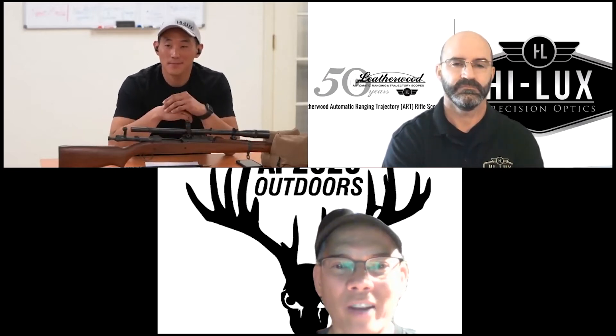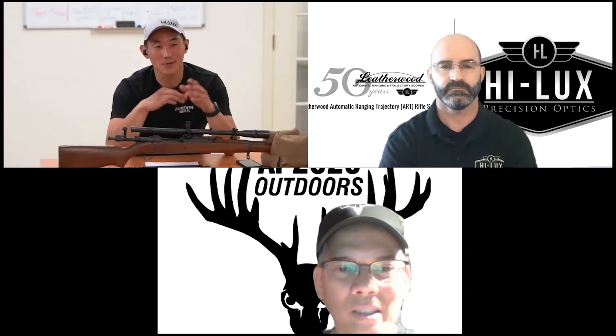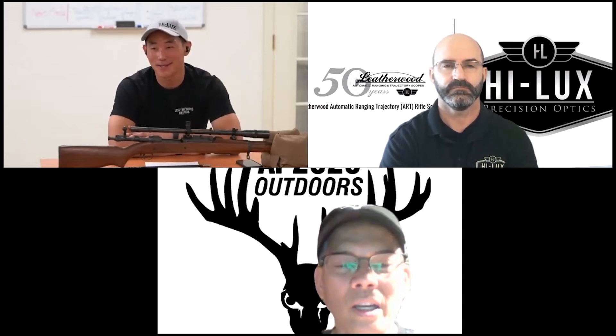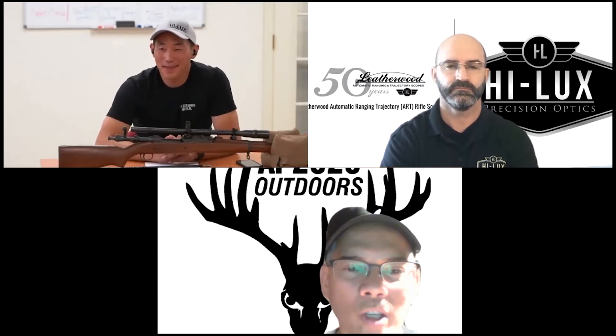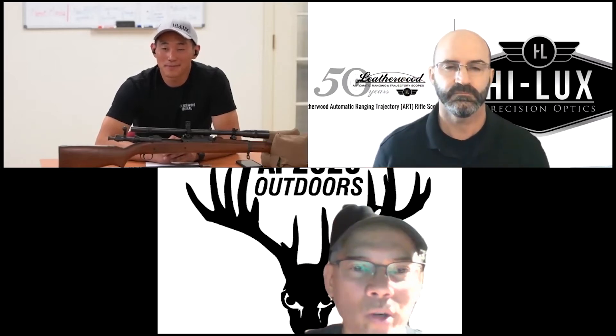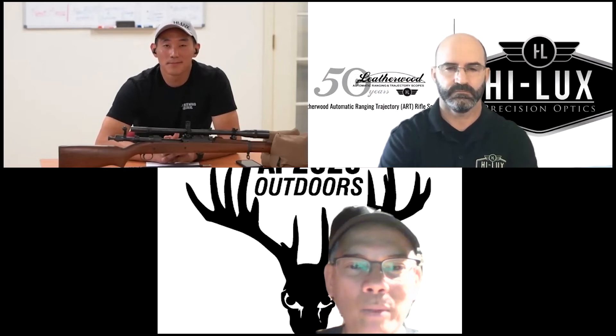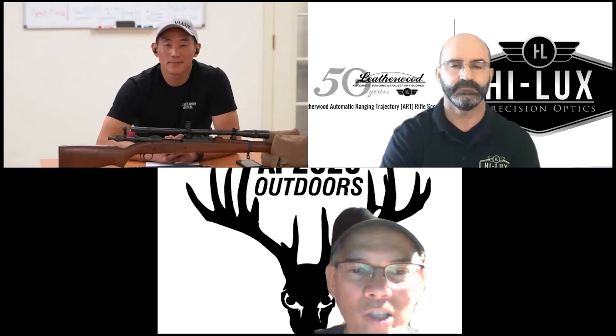To find a Unertl scope nowadays you almost have to find an estate sale — or morbidly, wait for someone who has one to pass away. That's actually how I found you guys: I was looking up stuff on the internet, saw Hilux, then saw the 8X and thought, somebody's making repro Unertls! I called Chris and we started talking. The whole thing is counterintuitive — how the externally adjusted scopes came to be versus modern internally adjusted scopes. With the old design you're moving the entire body of the scope versus moving the erector set internally.